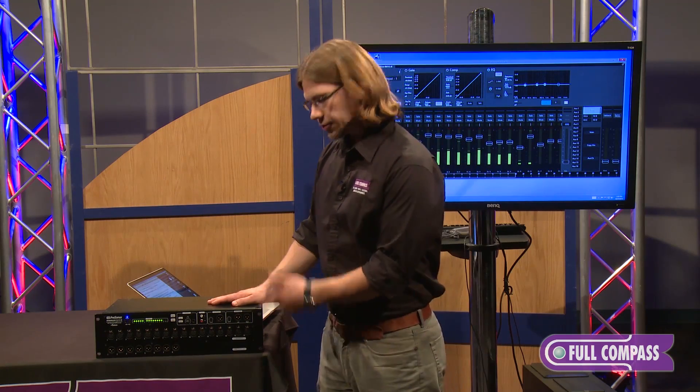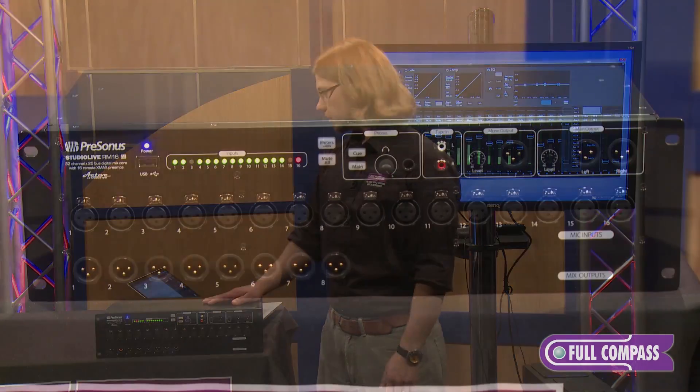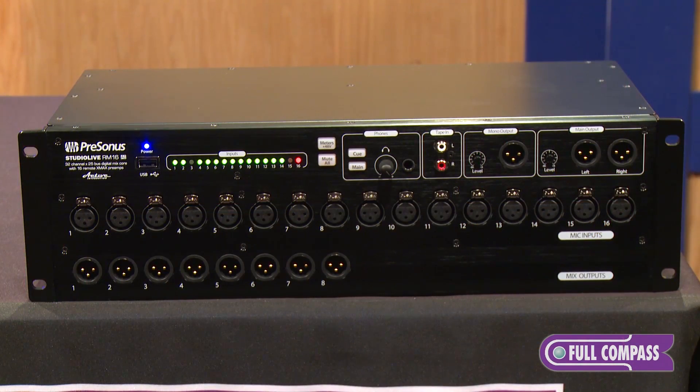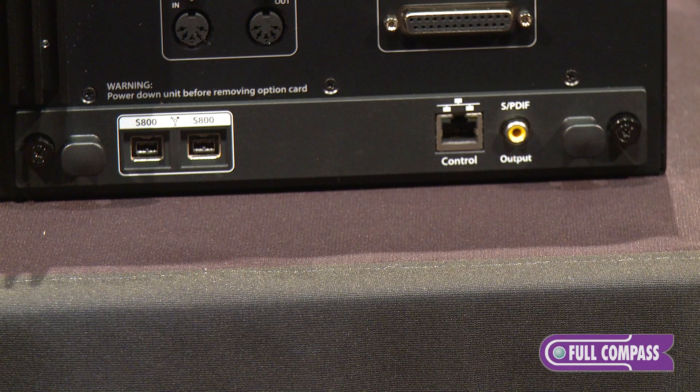This mixer features PreSonus's X-Max preamps that are fully recallable. The outputs are set up as aux mixes, and on the back of the unit the outputs are mirrored on the D-sub.